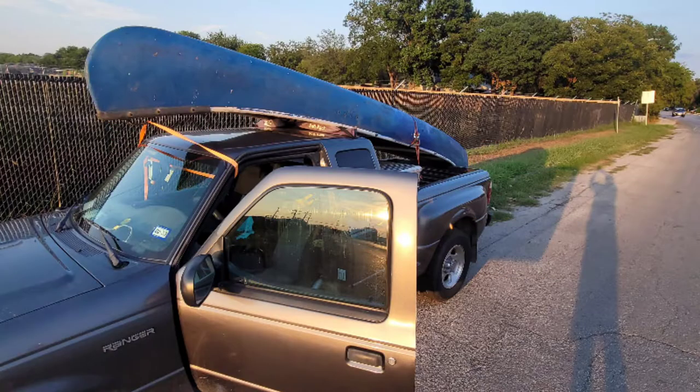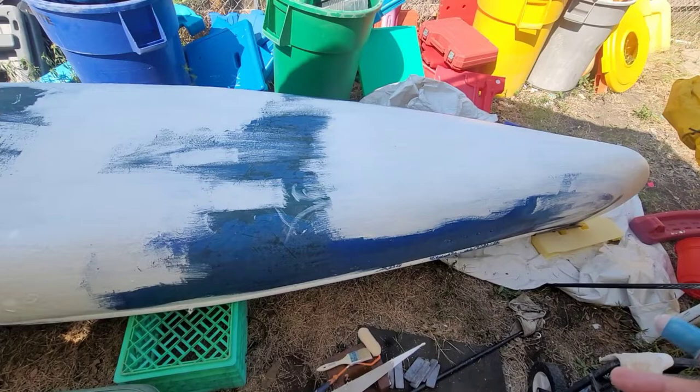I found this canoe on Facebook Marketplace. Apparently they were doing bulk pickup in this guy's area, so he gave me a good deal on it. Enjoy the video.